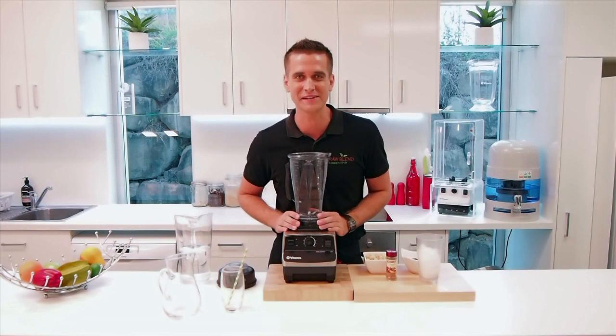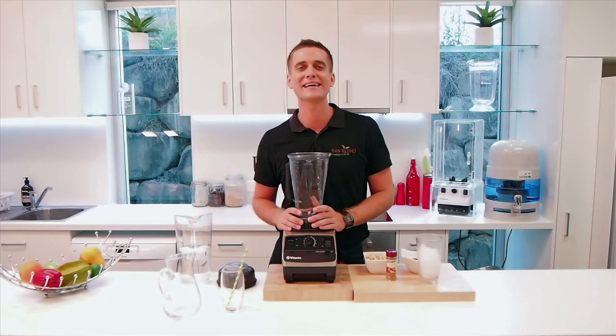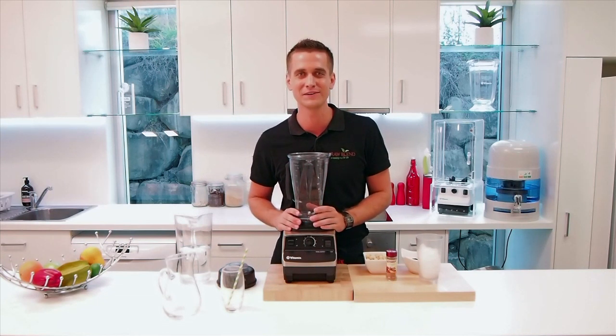Hey, how are you going? It's Tommy at Royal Bland. Today I'm going to show you how to make a macadamia nut milk, a really simple, quick recipe for you.